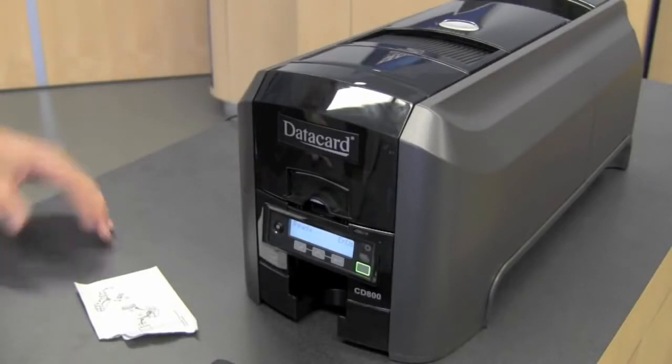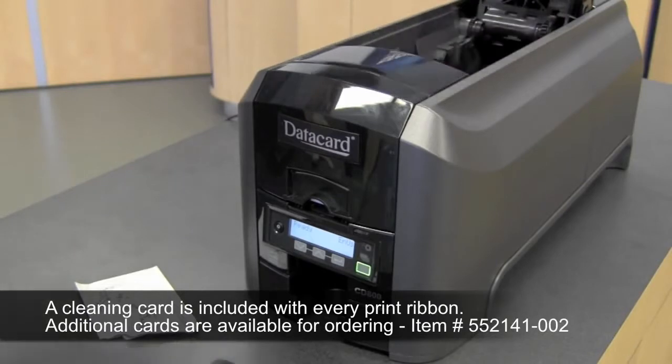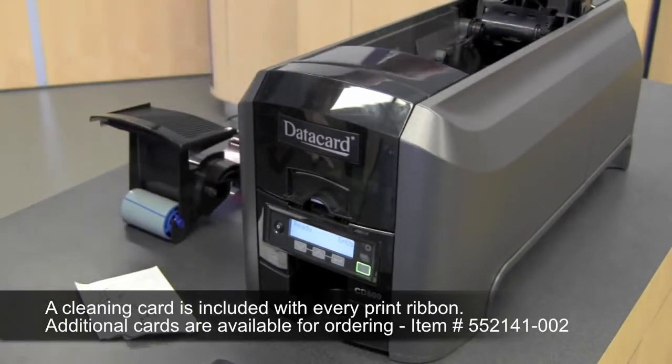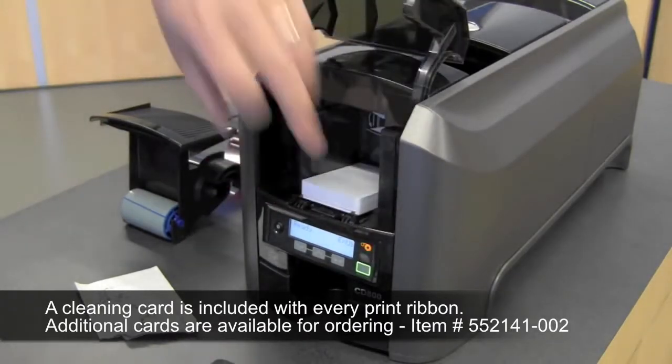To run a cleaning card through your printer, open the print cover and remove the print ribbon cartridge. Close the cover, open the input hopper and remove any unprinted cards.